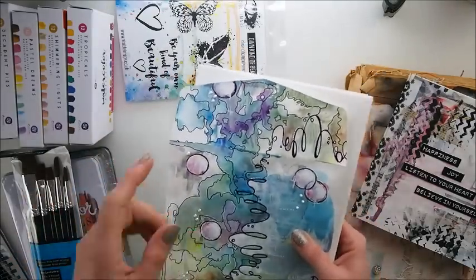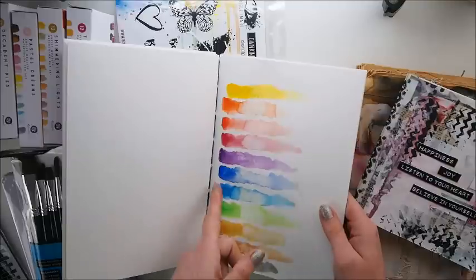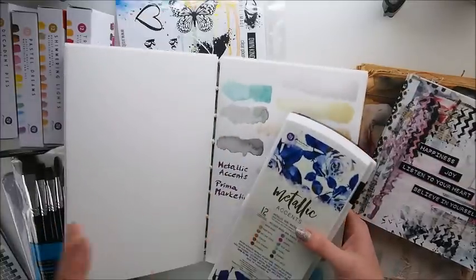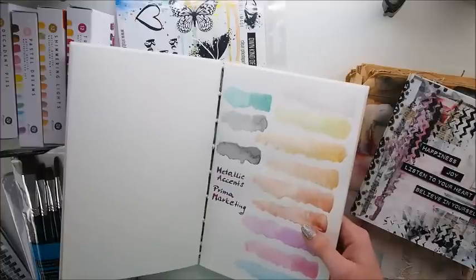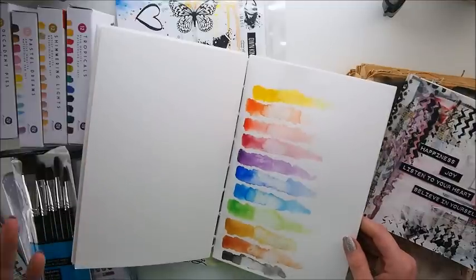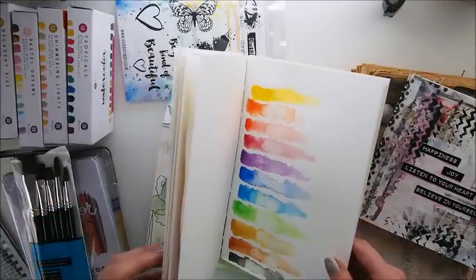Before I started painting on the envelope, I took a watercolor paper just to see my colors — doing what professional watercolor people do: swatches, to see how they look. So I followed that idea to see how my palette looks. I did two pages — one regular set and one metallic set — because they were brand new and I just wanted to see how they looked before I started painting.